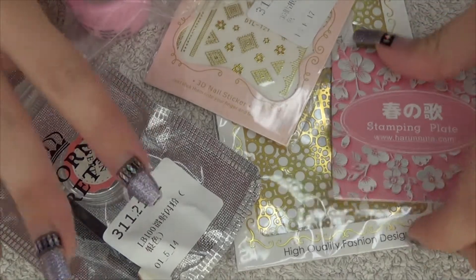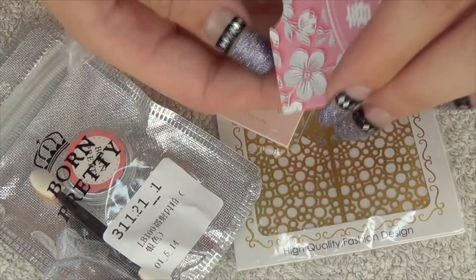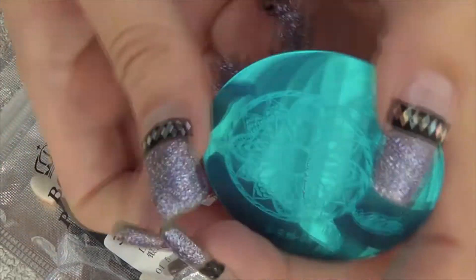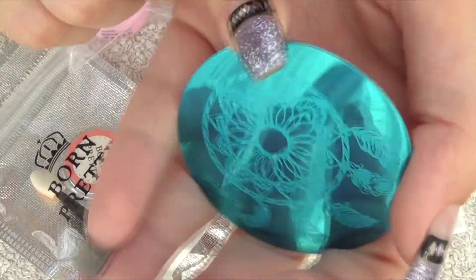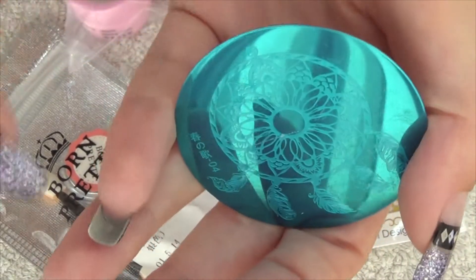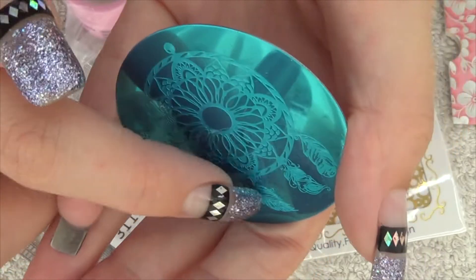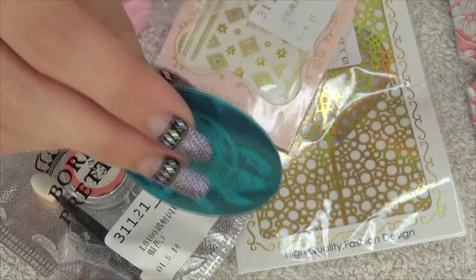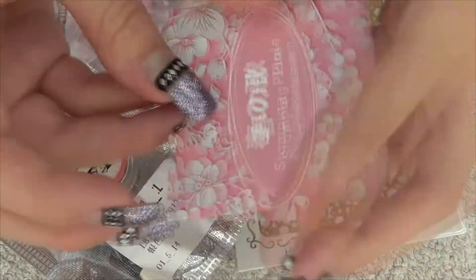The first item I picked this month is a small stamping plate, and I just really like the design on it. It's got a dream catcher on it. I also like the idea that the feathers are hanging at the bottom — I might use just the feathers alone for an individual design.